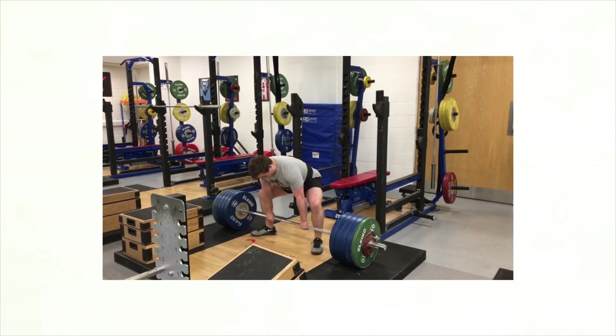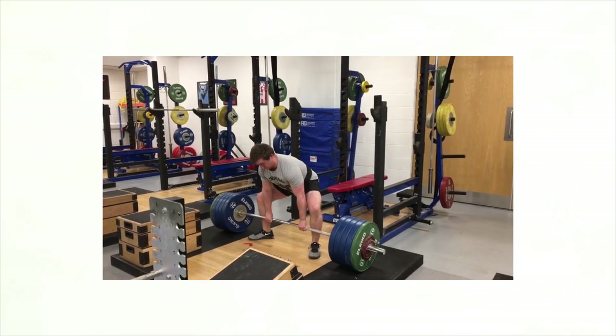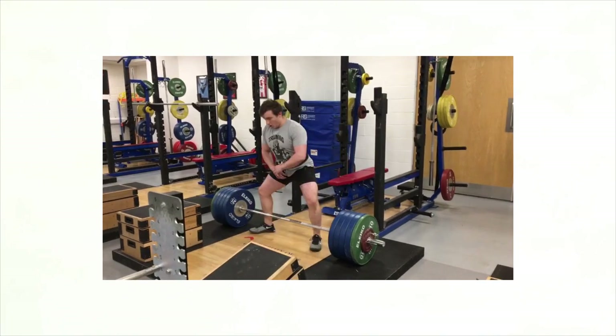That's kind of the main goal here. We obviously want a flat back. We want to flex our lats, flex our stomach, all that. But in terms of stance width, we want our shoulders just over the bar or over our wrists, and we want our knees over our ankles.